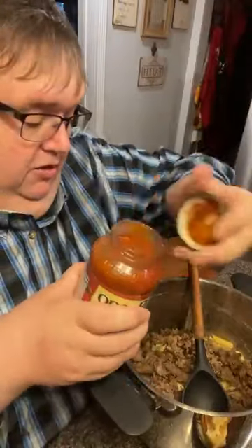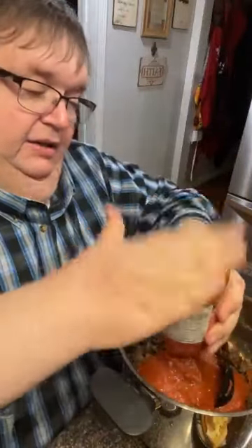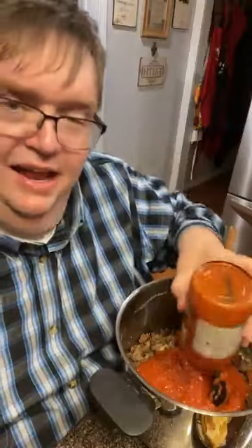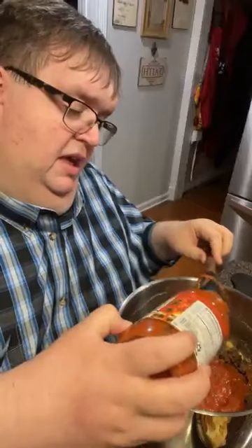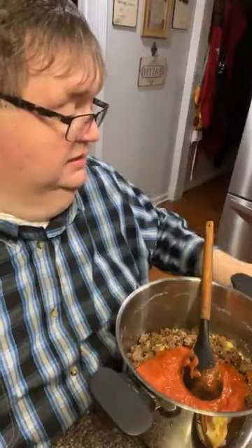Okay, this is the something different — we're gonna put a jar of this Prego meat sauce. You can make homemade, I can make homemade, but it's a tired Thursday — it's been raining here for days and nights, and without the sunshine you get a little tired and gloomy. Mama would be mad if I don't put a little water in that jar to rinse it out. This is the little something different I've seen on Facebook, and they said once you eat this you'll never go back.